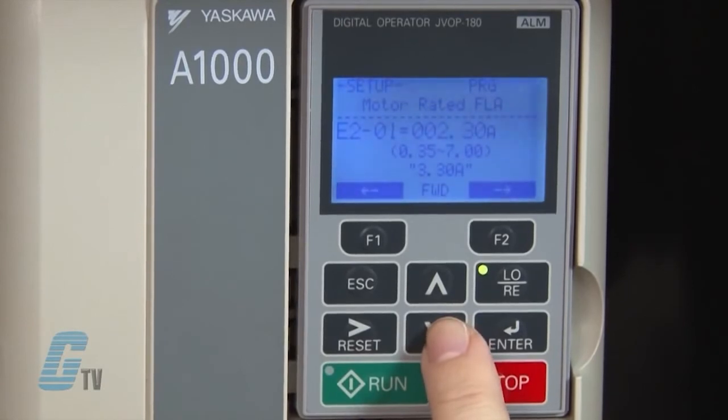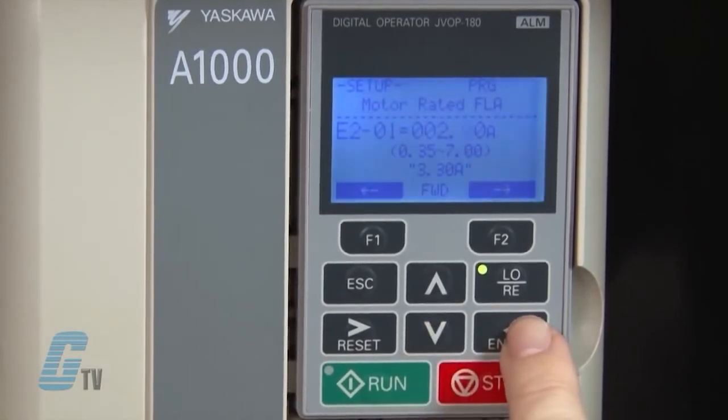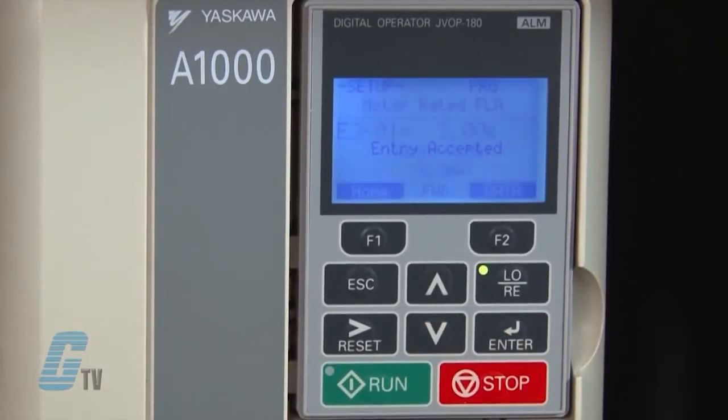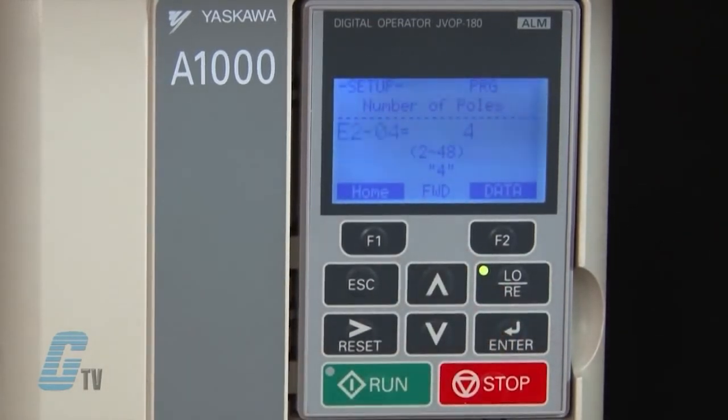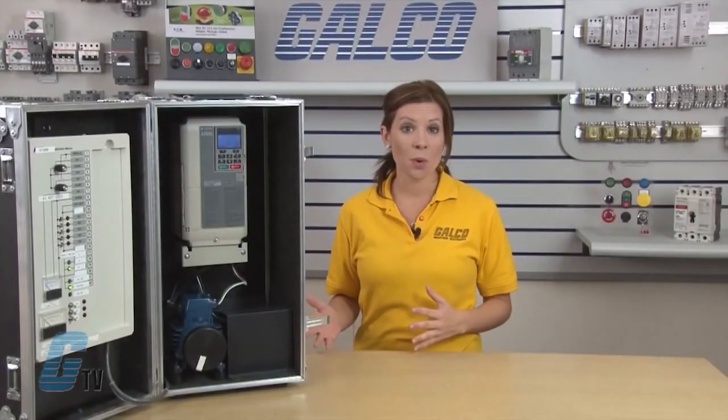I will hit enter, scroll over to the 3, and use the arrow keys to change the value to a 2. The next parameter is E2-04, which defines the number of motor poles. For an 1800 RPM motor, this is typically 4 poles.